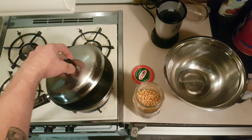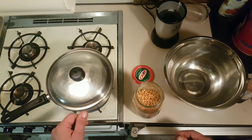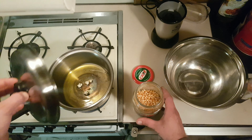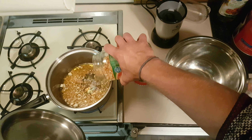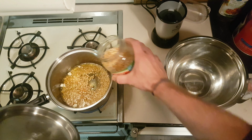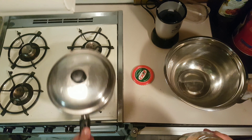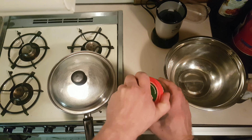Once you hear those kernels pop, you know that the oil is hot enough and you can add in the rest of the kernels. You just want to cover the bottom of the pot in kernels — maybe not 100% but pretty close. Cover it back up and give it a bit of a shake as it's cooking.